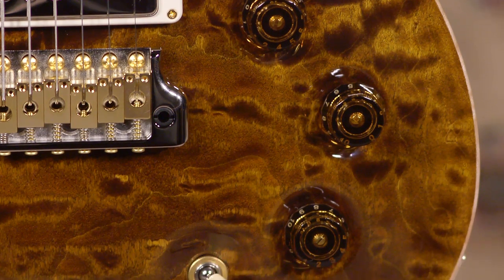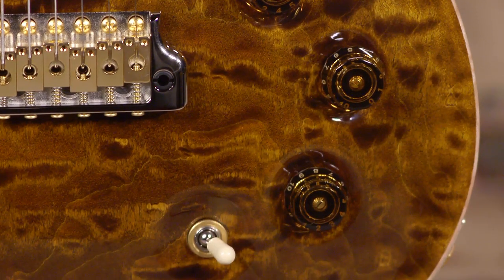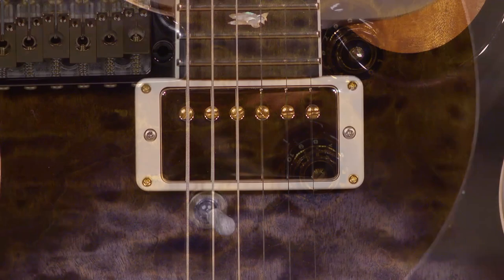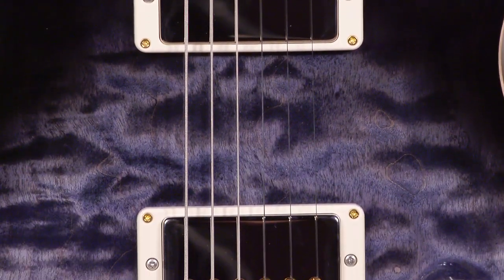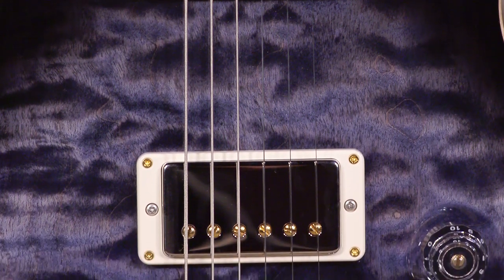The DGT has two independent volumes with the push-pull tone and the three-way toggle, and DGT pickups. His neck carve too, which is a little bit its own thing.